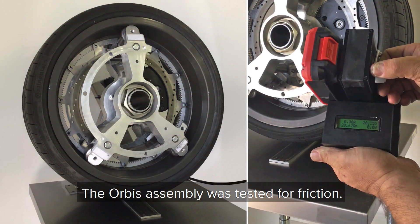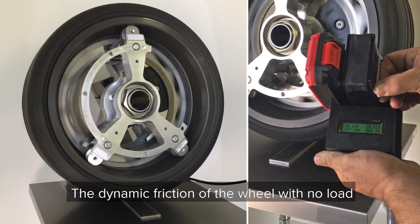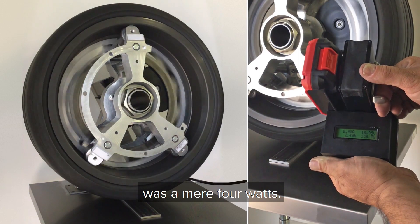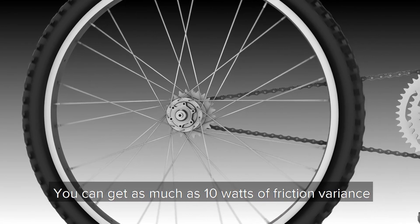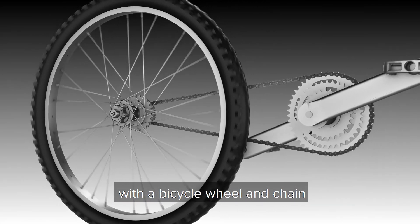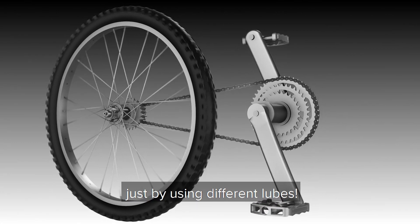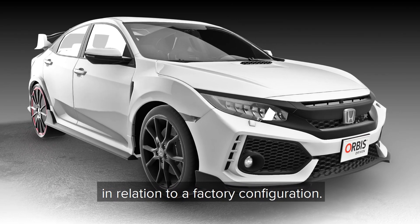The Orbis assembly was tested for friction. The dynamic friction of the wheel with no load was a mere 4 watts. To get an idea of just how little this is, you can get as much as 10 watts of friction variance with a bicycle wheel and chain just by using different lubes.